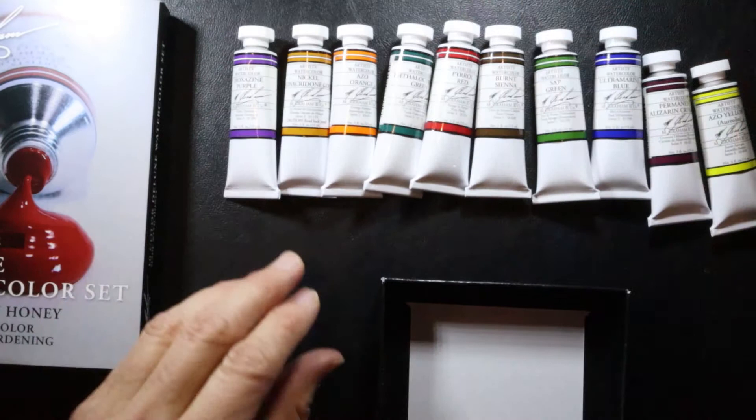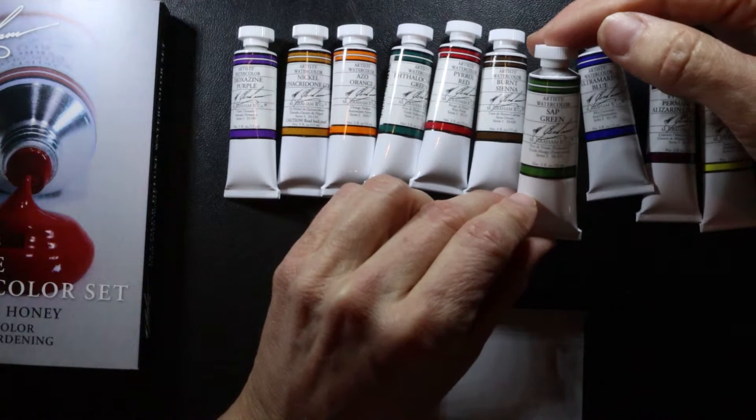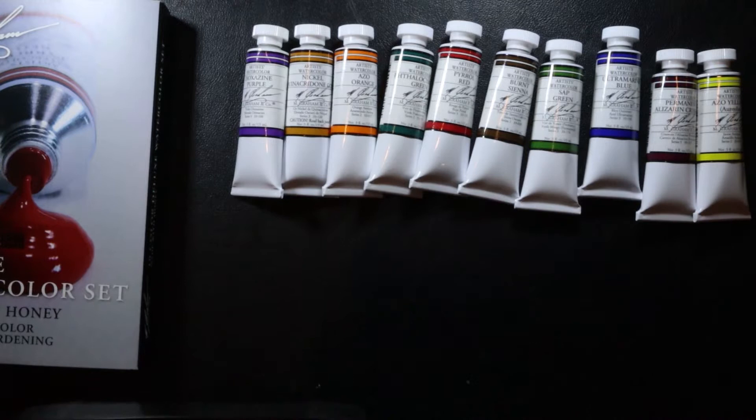Really excited to get started with these. As you can see, they come in half fluid ounce containers, which is equivalent to a 15 milliliter size tube — a really generous amount of paint in each one.